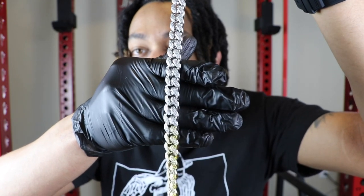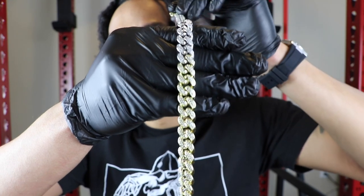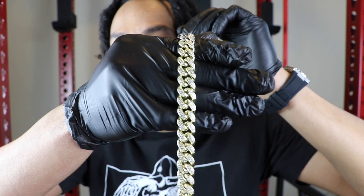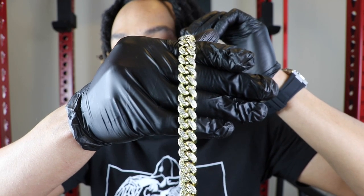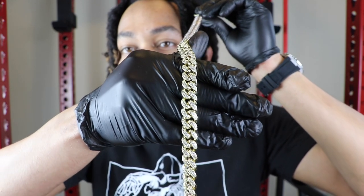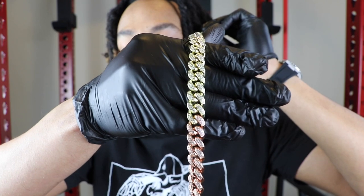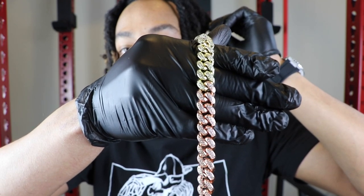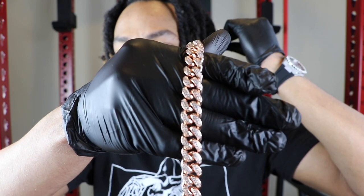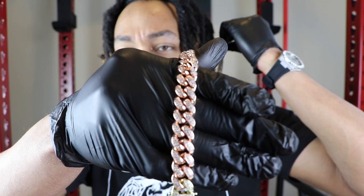This right here is the 22-inch Cuban necklace. So in terms of price, this particular necklace is going to run you $269. You can also get this in the 10-carat solid gold option with CZs, which will run you $15,350. You can also get this in the 14-carat solid gold with VS Diamonds, running you $38,175. Just looking at this piece, it's definitely an excellent piece. The craftsmanship is crazy.